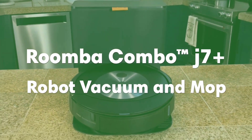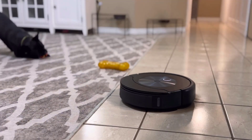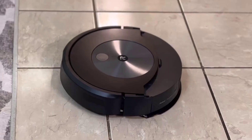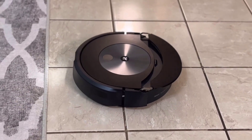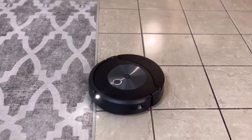No more worrying about changing cleaning modes or avoiding certain surfaces. Feature 2: Mop and Vacuum Intelligence. It's incredible how the Roomba Combo J7 Plus knows precisely when to mop and when to vacuum. On hard floors, it effortlessly multi-tasks, mopping and vacuuming simultaneously. When it encounters carpet, it cleverly lifts its mop pad away, ensuring your carpets stay dry and mess-free.